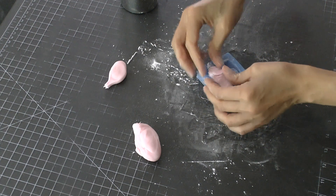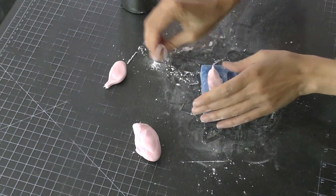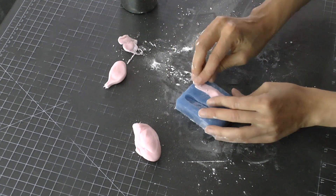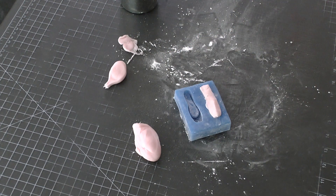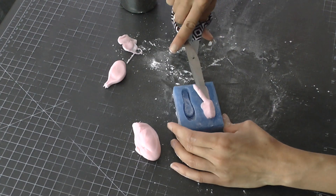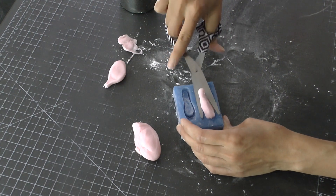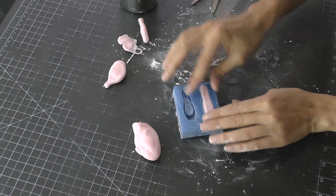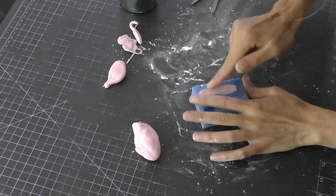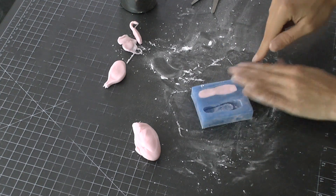It's very important to push the fondant down well because you want to pick up all the details of the mold. These First Impressions molds are so detailed, but to get those details you definitely have to push down well, especially on the sides of this ballerina mold. Then to get rid of the excess, I use a pair of scissors and just cut it off from the back.